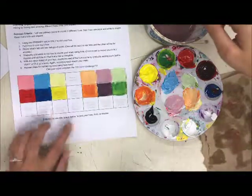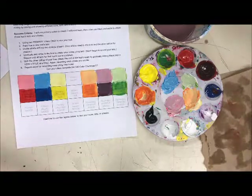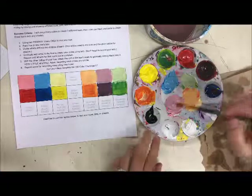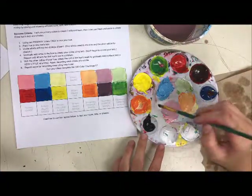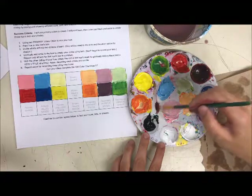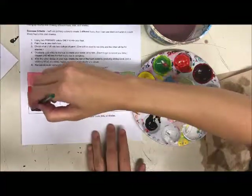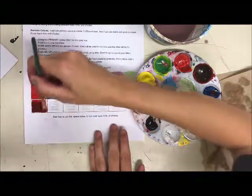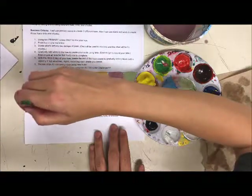Now for shades — a shade is a color plus black. I'll take some black, grab some red, and mix them together. If you only have a little, you can even mix it right on your paper. Black plus red gives you the shade of red.